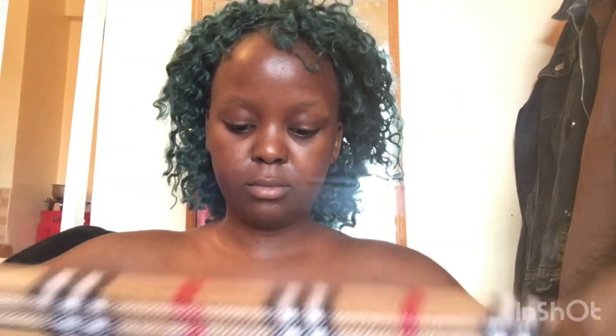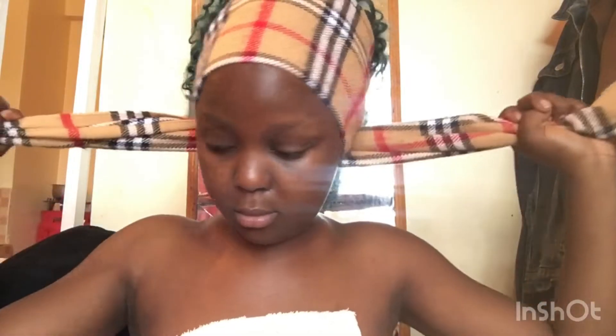Hi guys, welcome and welcome back to my YouTube channel. In case you're new here, my name is D and this is Keeping Up with D. Welcome to yet another video. If you're new here, please make sure you hit that subscription button so you can join this beautiful family. If you are a returning subscriber, welcome back — I love you!